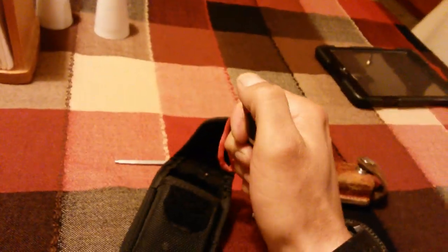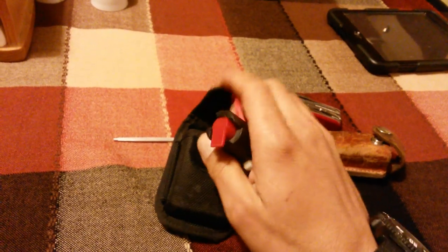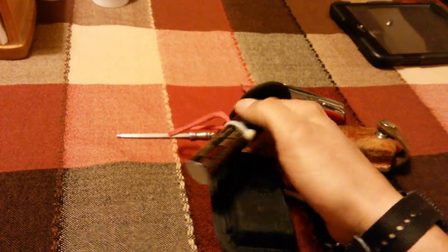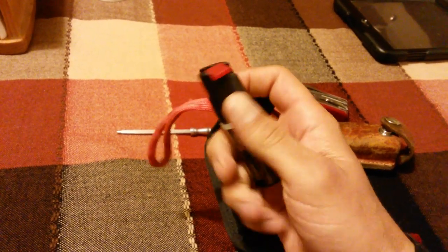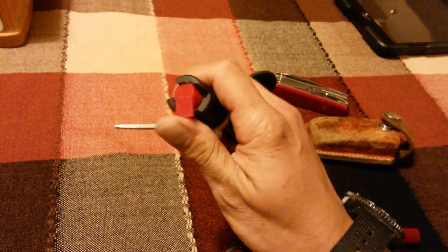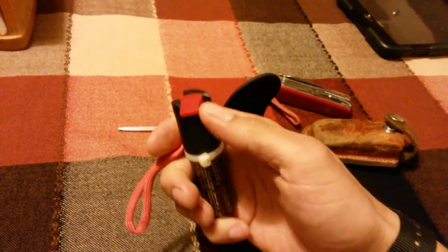You just aim at the face of your attacker, spray, and run away. I carry this on the same side every time, making sure it doesn't get caught on anything — especially with the zip tie. I arrange it in a certain way so I can just pull the lanyard and the pepper spray comes out smoothly. One-handed operation: spray and run.